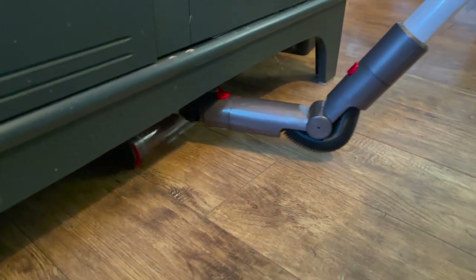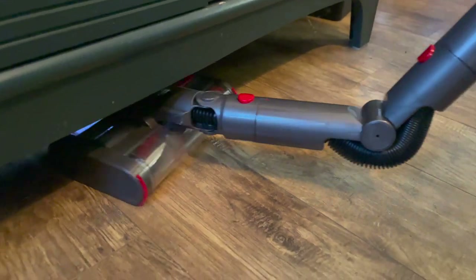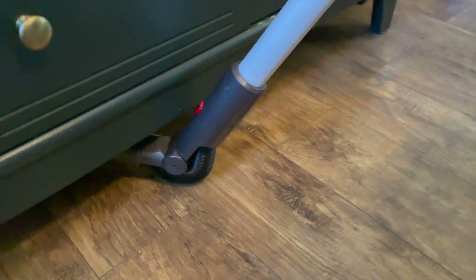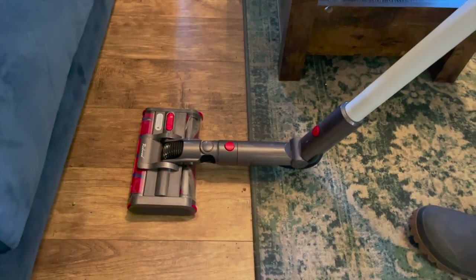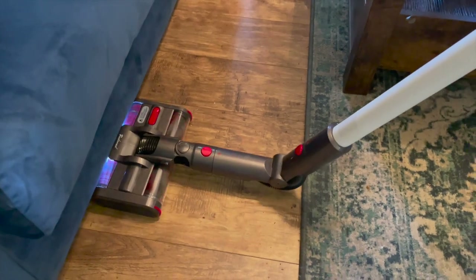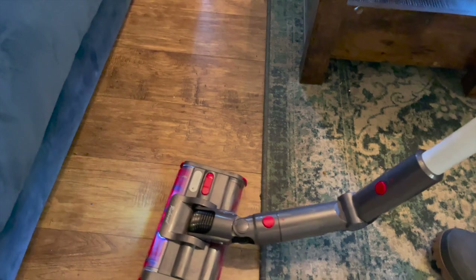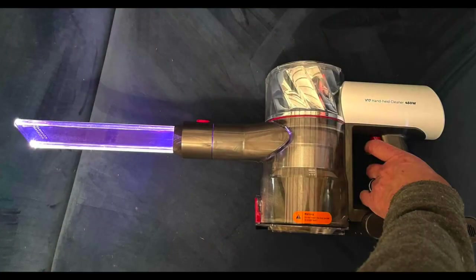My other favorite attachment was the bendable bottom hose. Take a look at how this thing works — it rolls right underneath furniture and is so easy to use, making it effortless to clean under furniture. I couldn't believe it, because I've had a stick vacuum for a while and you can never do that. It didn't fit under my couch, but it did fit under everything else, and I think it's a great addition to the Redroad V17.